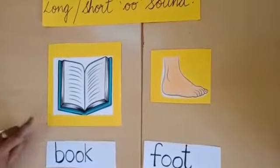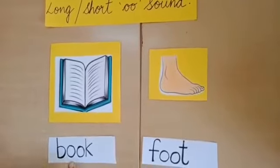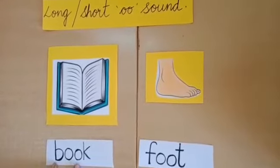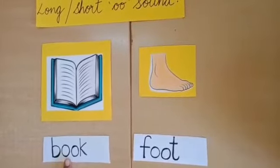Can you see here, this is a book. B O O K — book. See here, the sound is short. It's a book.